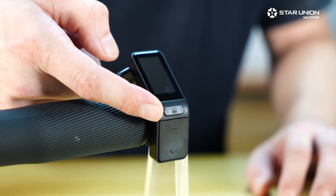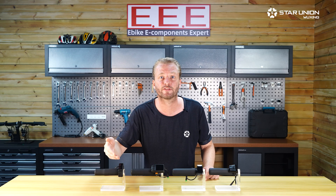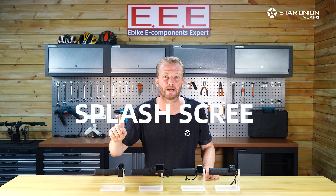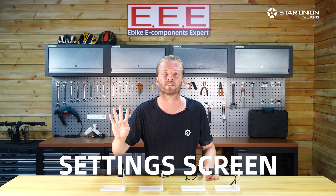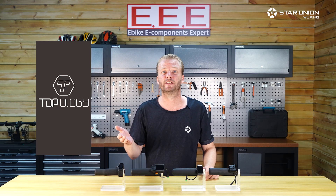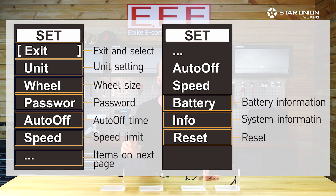The display is a 1.3 inch monochrome OLED display with a resolution of 128 by 64 pixels. The dot matrix display is rich and clear in spite of the size, and is programmed to show four display screens: the splash screen, ride speed screen, function screen, and settings screen. The splash screen is customizable according to the brand request. It also shows assist level and walk assist mode, battery indicator with one to five battery levels, as well as under voltage.